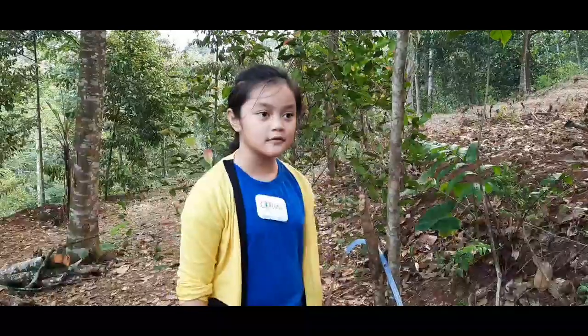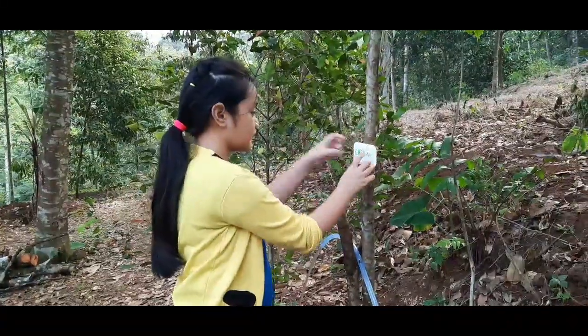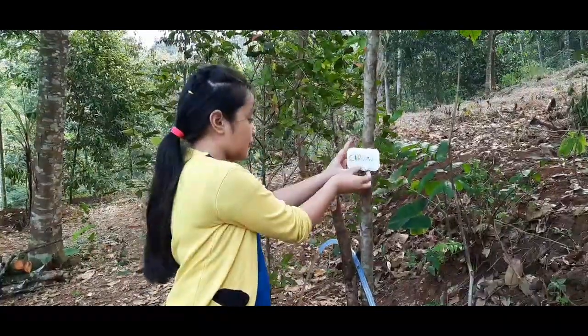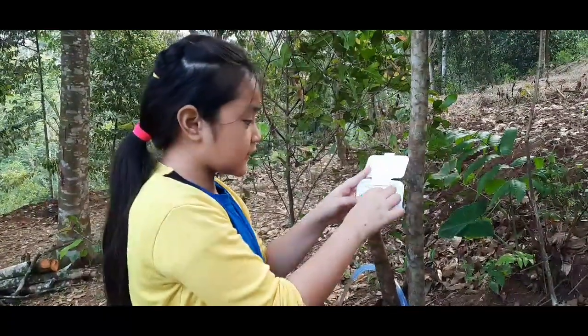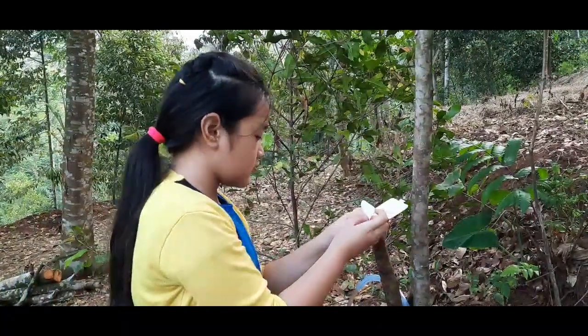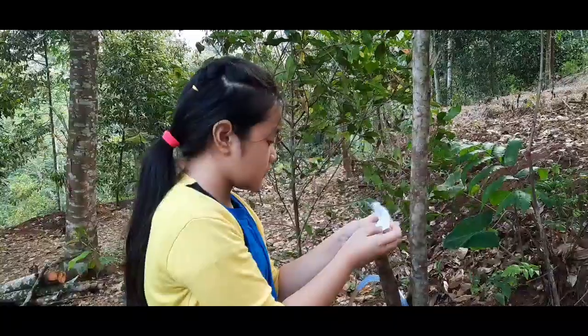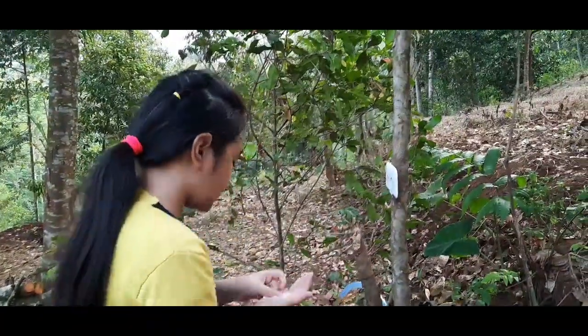How to use this? Remember, you can stick it anywhere. First, you need to open it and take the paper soap out. Let me start washing up.